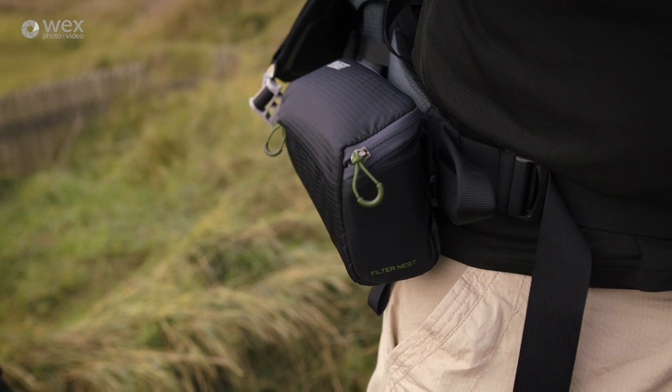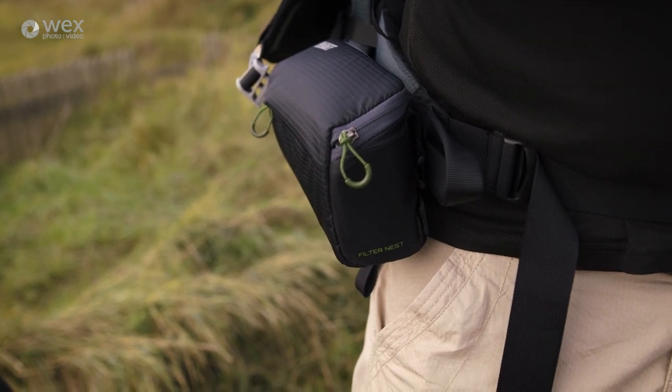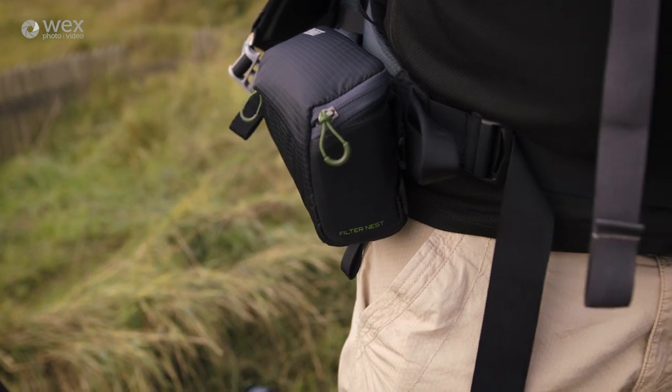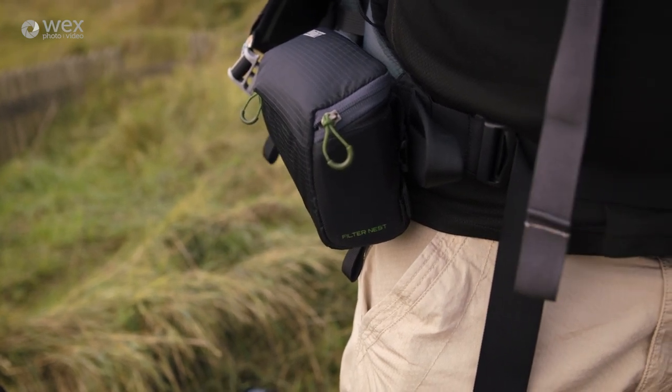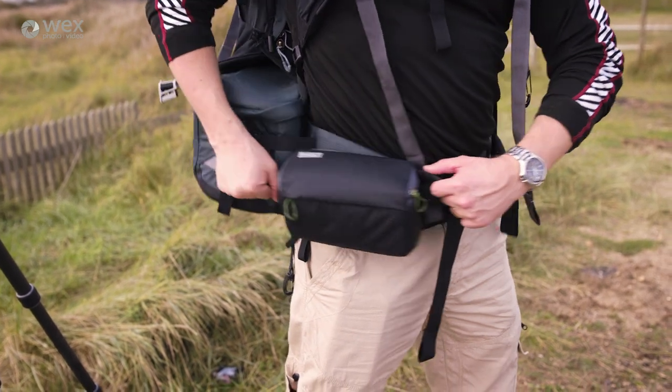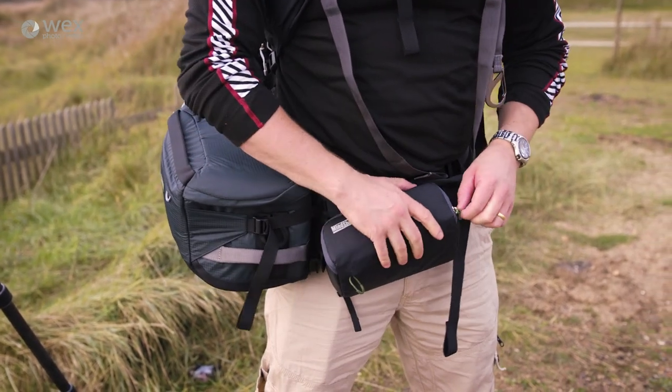It also has a small zip pocket on the front, which will allow you to store all those little face blades and screws and tools that are so easily lost in the field. The bag also has belt attachments, so it can either be fitted to a belt or to the belt rail of Mindshift's Rotation 180 backpacks. Check out the full range from Mindshift at wex.co.uk.